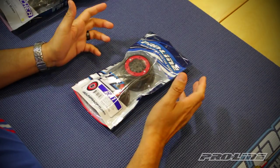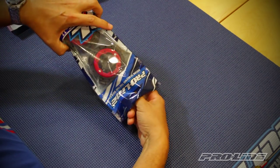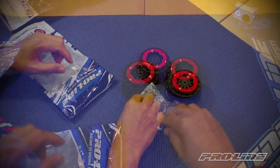We're going to start by removing the products from the bags. First we'll remove the wheels — here's what comes in the package: you have your two wheels along with your hardware.